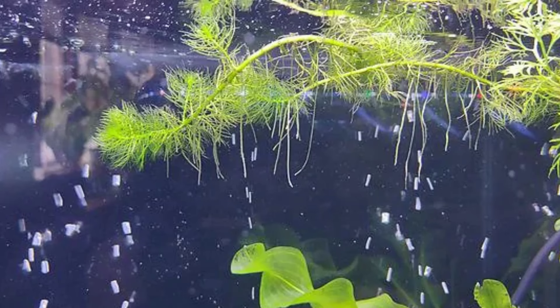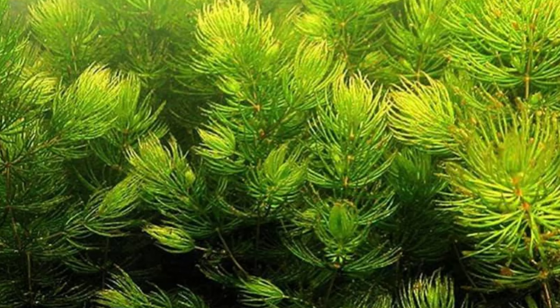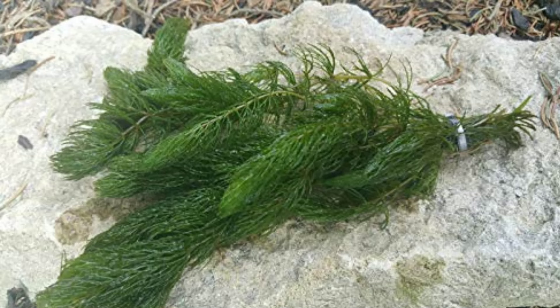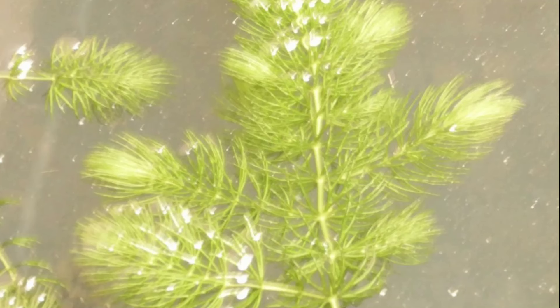Hornwort is a flowering plant that is important for reproduction. Both male and female flowers are found on the same specimen, making it a monoecious plant. Do not expect much color from the flowers as they are brown and only one-tenth inch long. They are comfortable in a range of temperatures, roughly 59 to 86 degrees Fahrenheit. Consequently, it is often incorporated into both cold water and tropical setups. Similarly, pH can range from 6.0 to 7.5 while hardness should be 5 to 15 dGH.